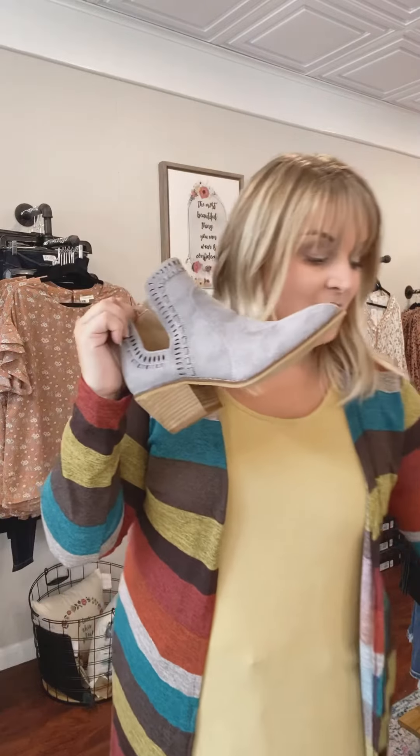I'm really happy to add Corky's footwear to the boutique, and I'm starting with the style Index. What I love about Corky's is their insole — their shoes are extremely soft, very cushiony, very squishy.